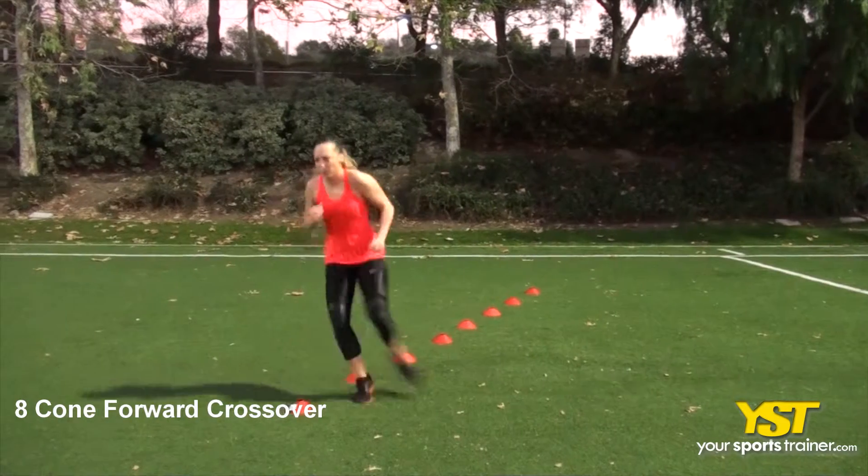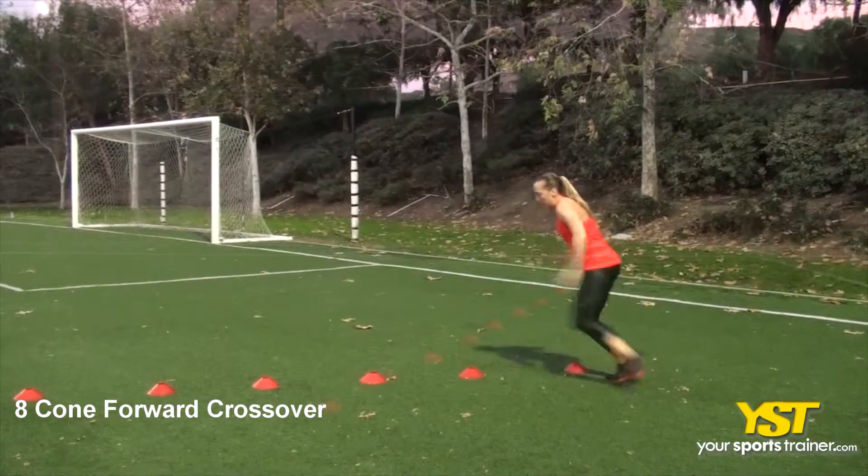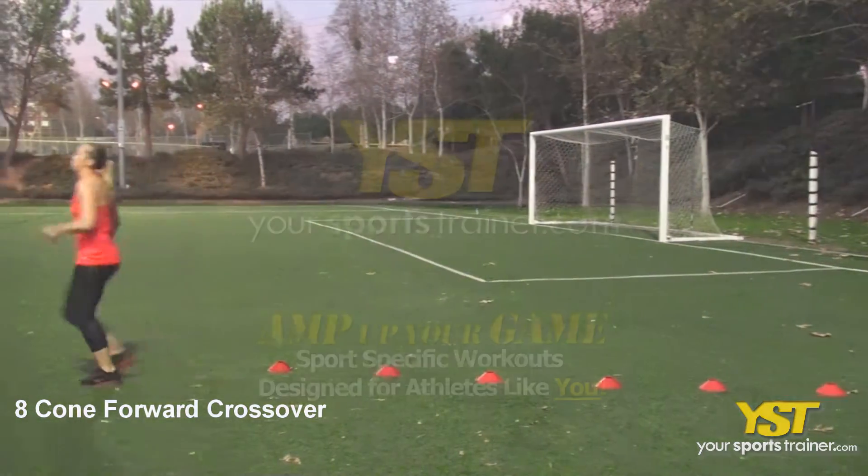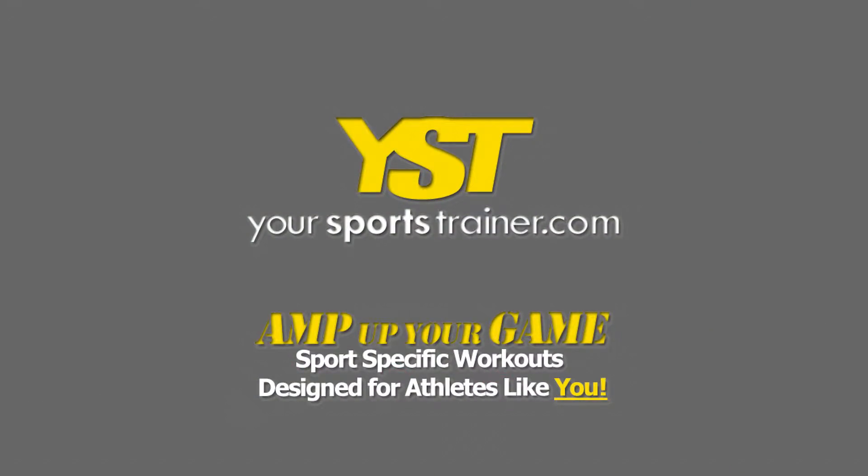Continue the exercise — the faster you pump your arms, the more speed your feet can move. This is a YourSportstrainer.com production.